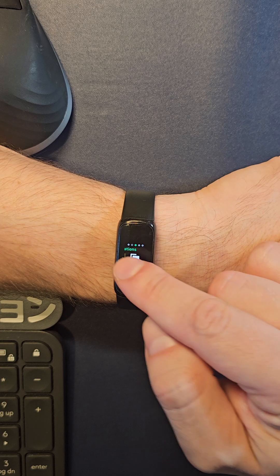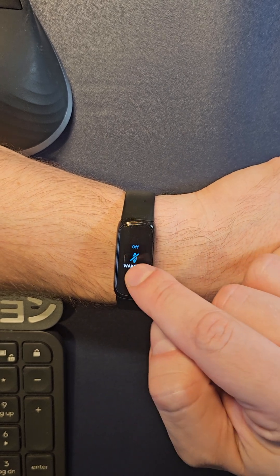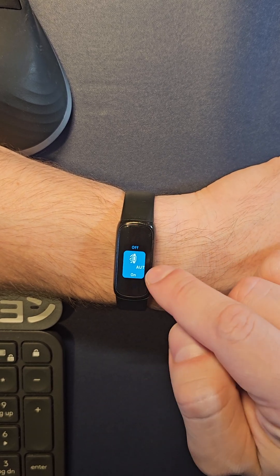Notifications — I have nothing to read here. Then up here, you can have your auto wake; I like to keep it on so when I flick it up it'll show me.